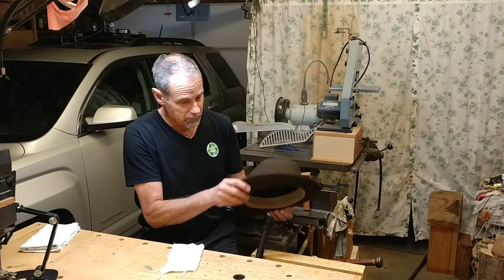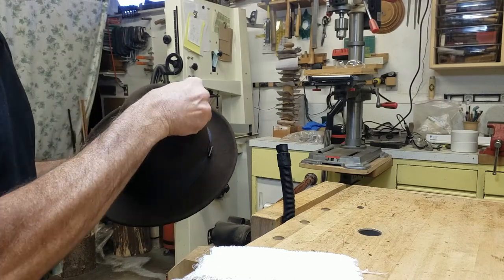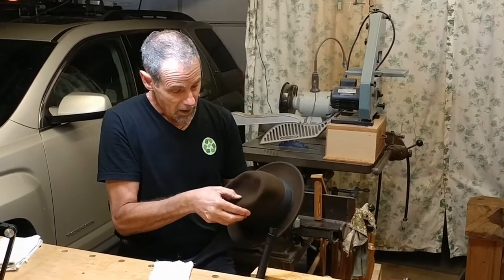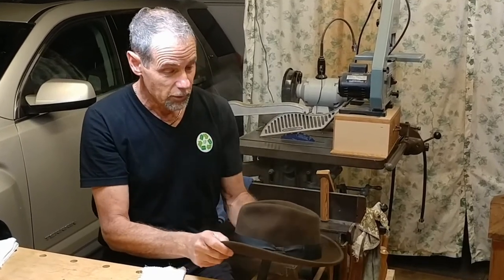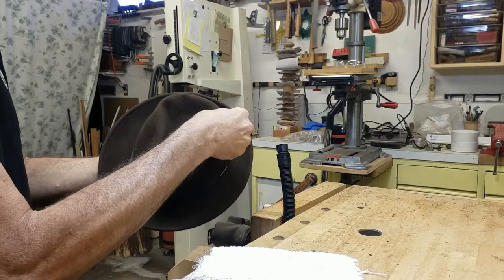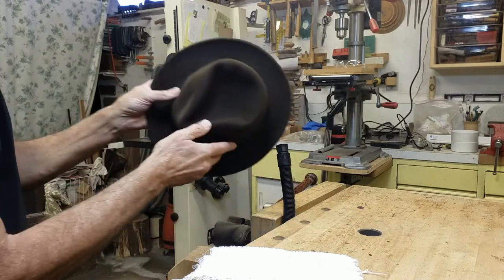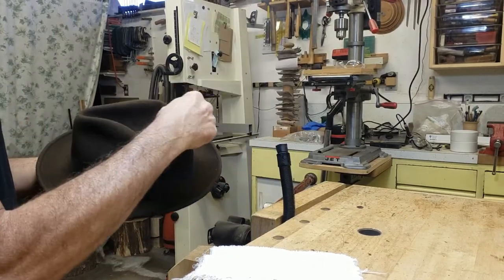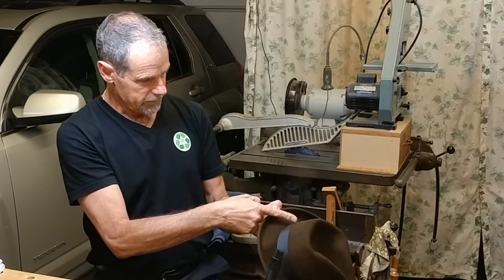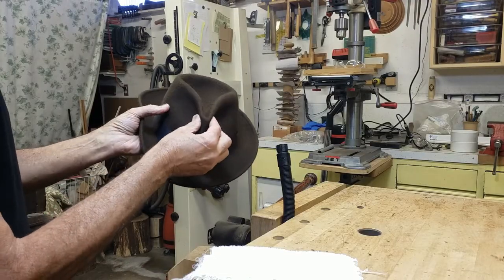I can tell it becomes quite a bit more pliable when I do this. One of the things I read is that you can use a tea kettle in your kitchen to do this. I just figured since I had the steam generator for bending wood, that would be a good way for me. What I'm doing is just sort of dishing in more of the back side here as I get it softened up, creating more of a curve. I've got to keep it aligned with the center of the back, and I want to get a little tighter pinch up at the front of the hat.